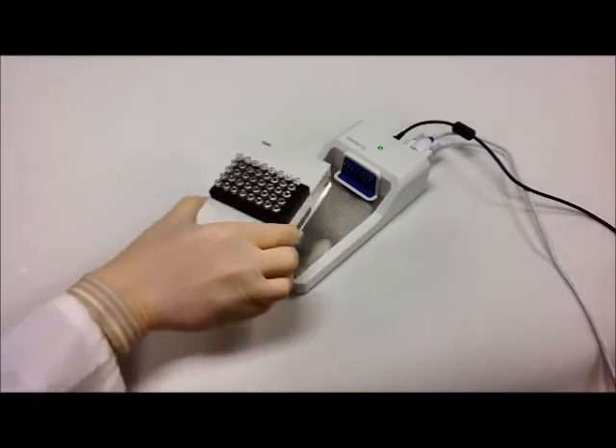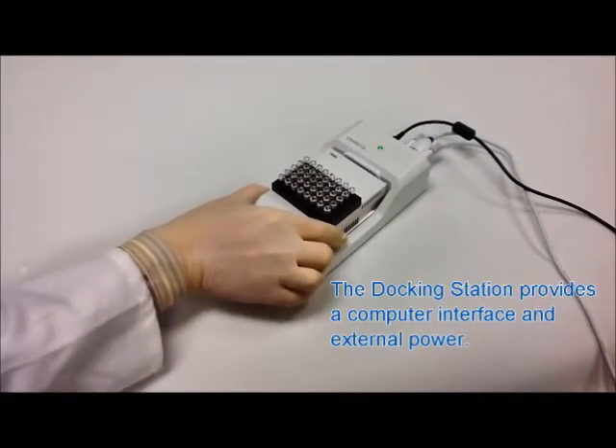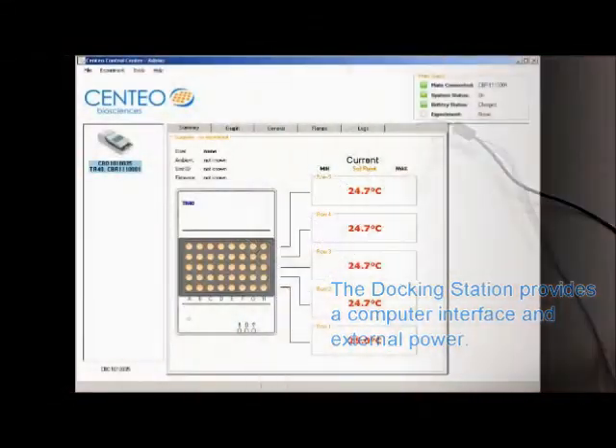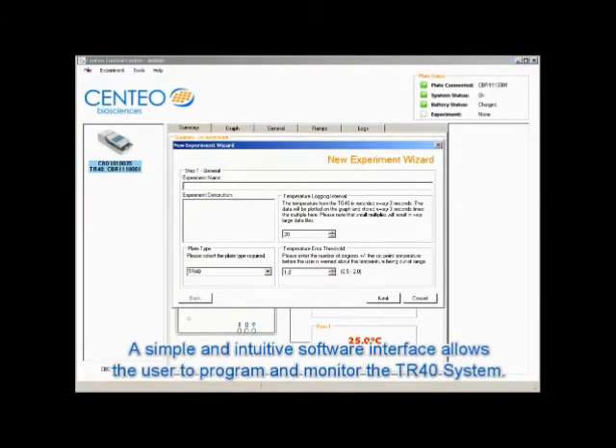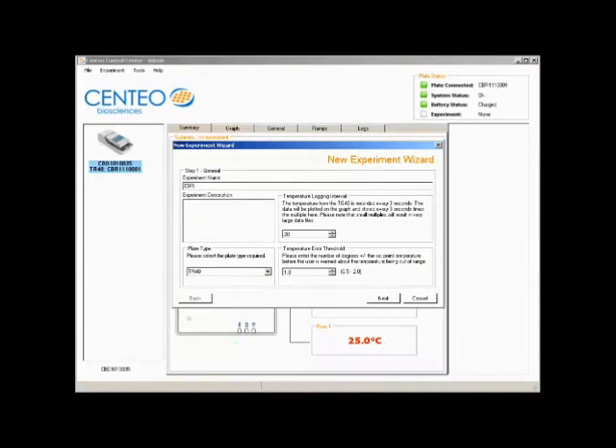The microplate can operate remote from the docking station, but when docked the microplate can be controlled from the PC and its battery can be recharged. The Centaos software provides a simple and intuitive interface to set, control and monitor the temperature in each row.